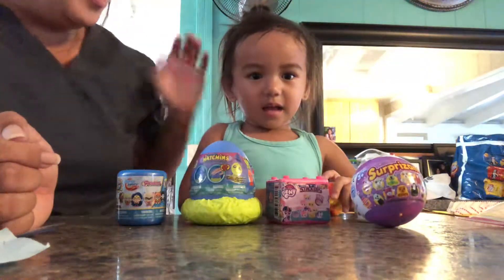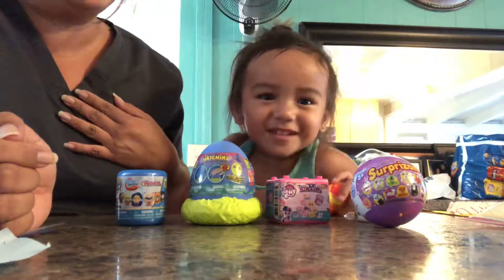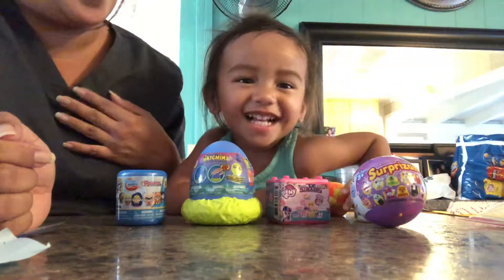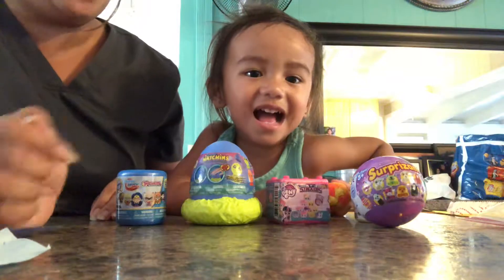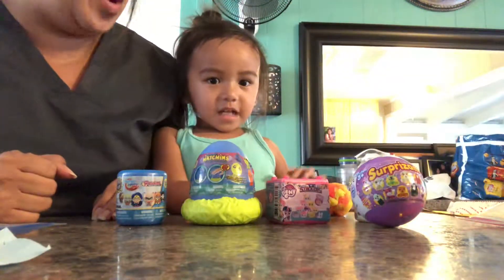Hi guys, what's your name? Kylie. And what's mommy's name? Chelsea. And we're here today to open some egg supplies. Which one do you want to open first, Kylie?